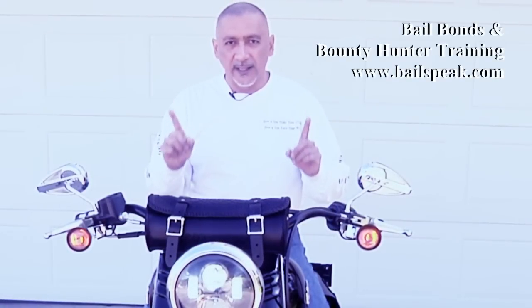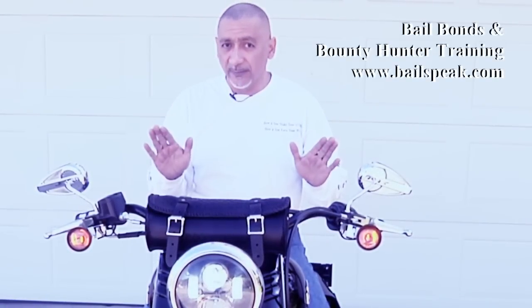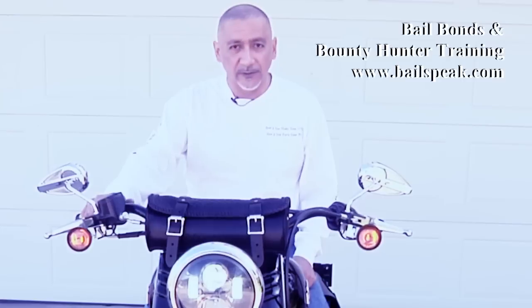Last thing — no video on any Harley is complete without at least starting the bike up so you can hear what it sounds like. Are you ready?